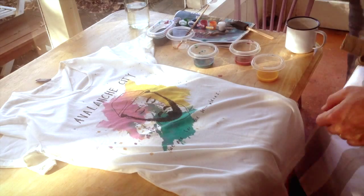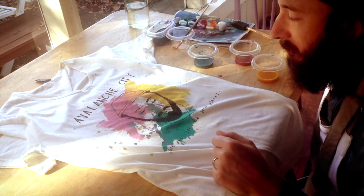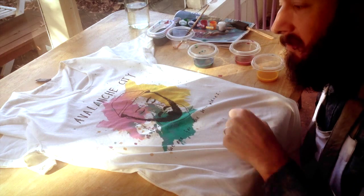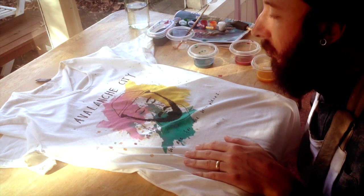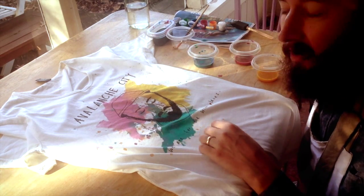The colours are now dry but before I do anything I need to heat set this. So you use an iron and you just run the iron over the t-shirt and that keeps the colours from running out in the wash. So if I put this in the wash now the colours will run. That's why we use an iron to heat set.